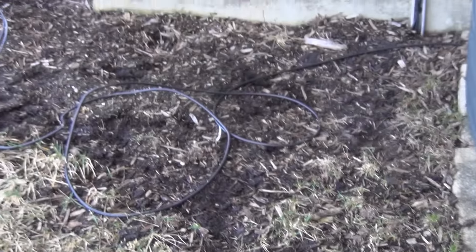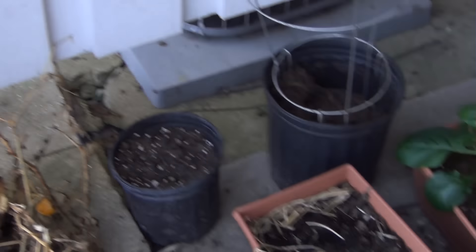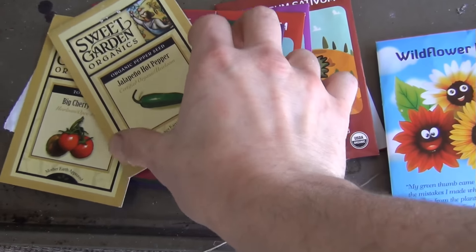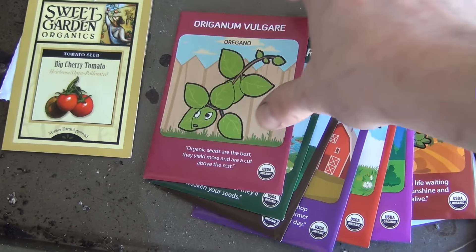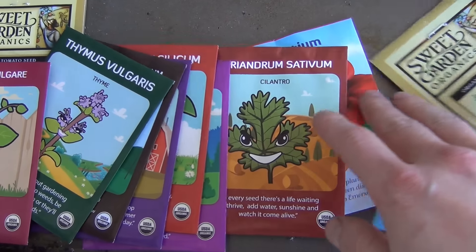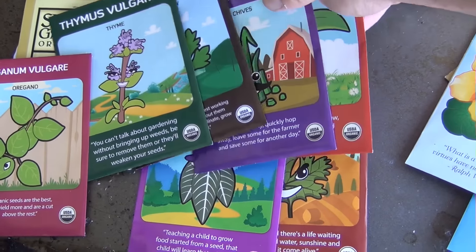I'll probably plant some more big tomatoes over in this area, I just got to get this wire out of the way. And then I'll probably throw some flower seeds down - I just randomly had some flower seeds. I just planted these jalapeños and I'm going to be planting probably a cherry tomato next to the jalapeño. I have big tomato seeds somewhere - if I don't have them I'll go get some.